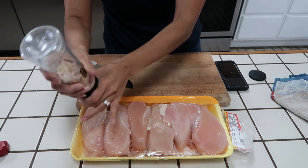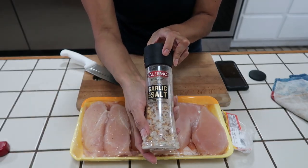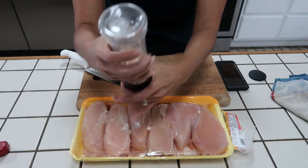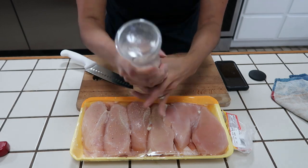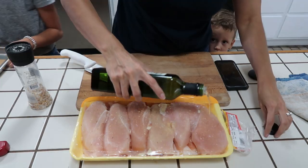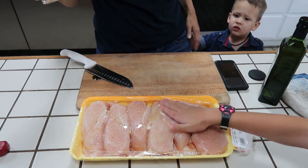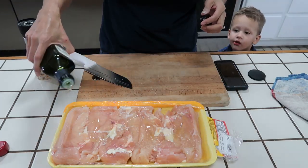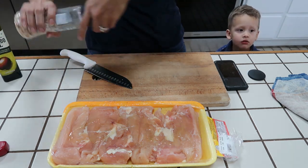I'm going to season one side and then the other. This seasoning is a garlic sea salt, which just means it has everything I need. I could put pepper on this too or other seasonings, but I'm just going to do this because it's easy. I forgot to add the oil, so I'm adding it after I've added the seasonings. On the back of the chicken I'm adding the oil first and then the garlic salt.